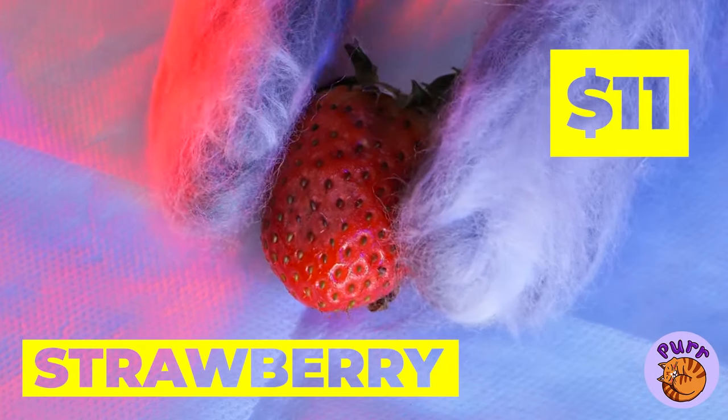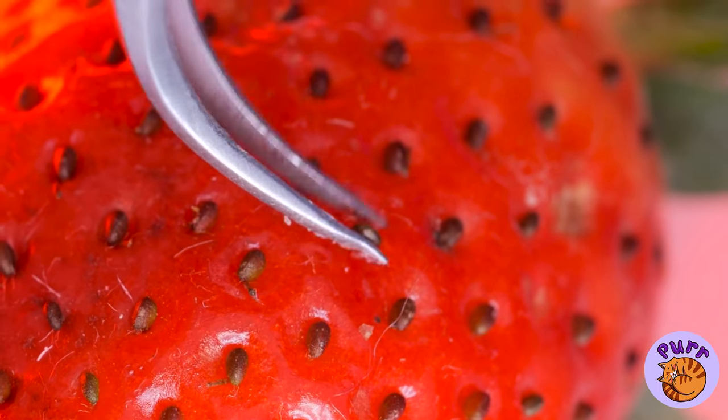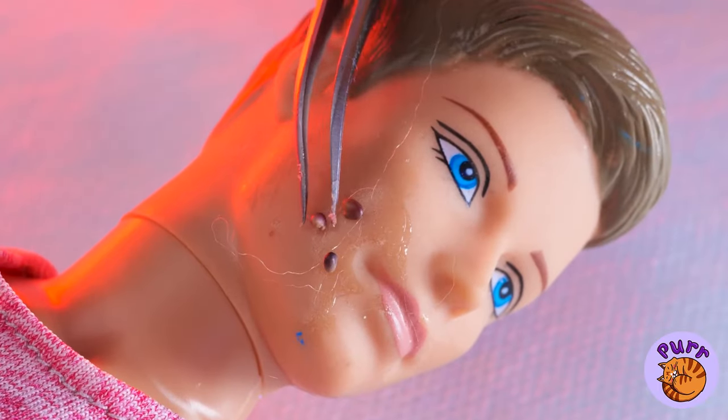Hello, Mr. Strawberry. Are you ready for your facial? It looks like a beard transplant.